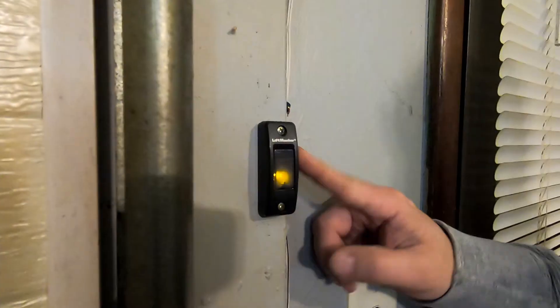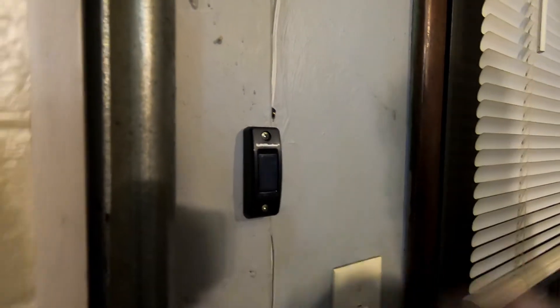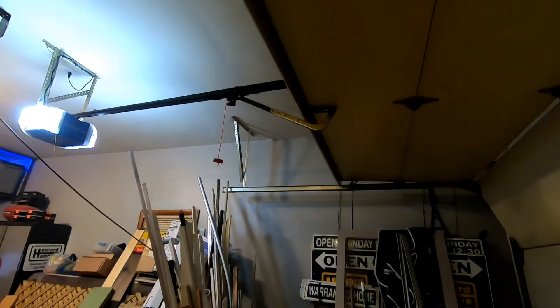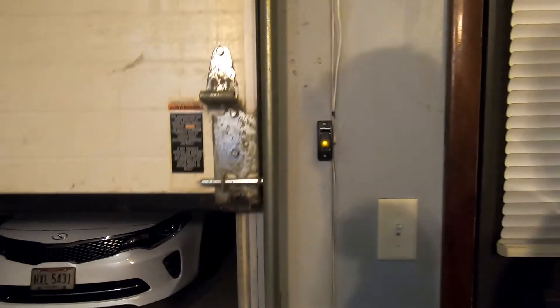In order to get this to work, I've noticed that you have to hit the light button — it's actually a push button on the side, and that's what allows it to open up. So if you wire it in and it doesn't work when you push the main button, hit the light button on the side. It's not a slide button; it's an actual push button that makes it work.